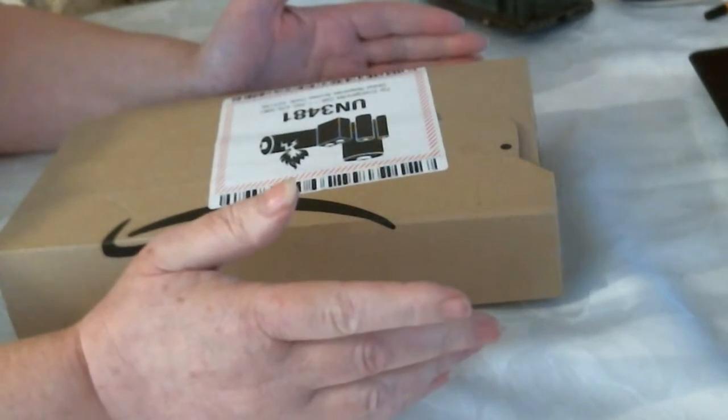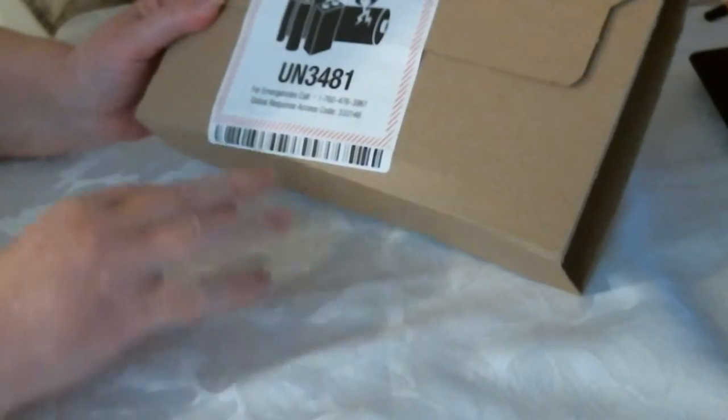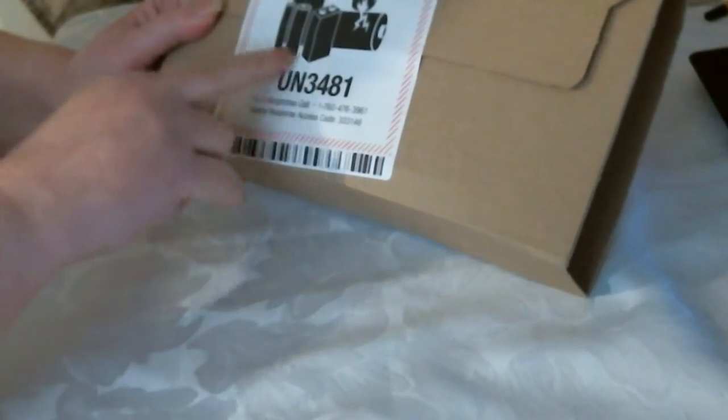Hi, I have a small package from Amazon. It says batteries in here, so we will see.